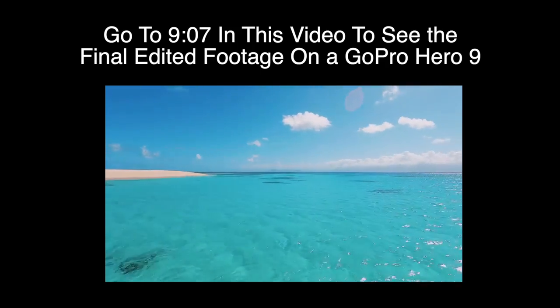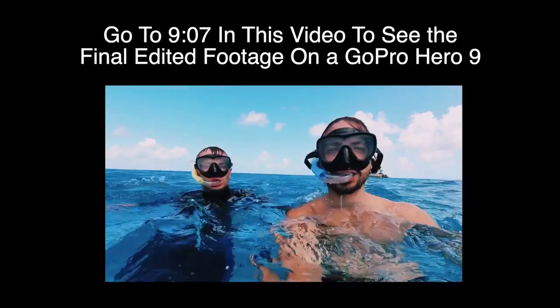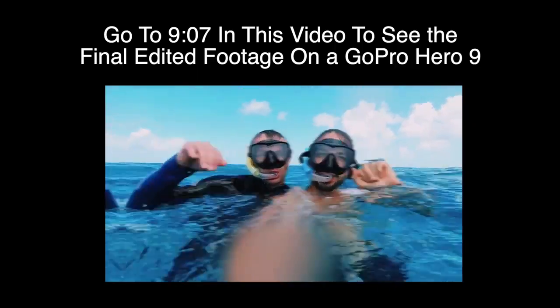To skip my long-winded review, click to 9:07 in this video to watch my full edited highlight reel of my trip to far north Queensland using my GoPro Hero 9. Hi, and welcome to this video where I'm going to be talking about the brand new GoPro Hero 9.